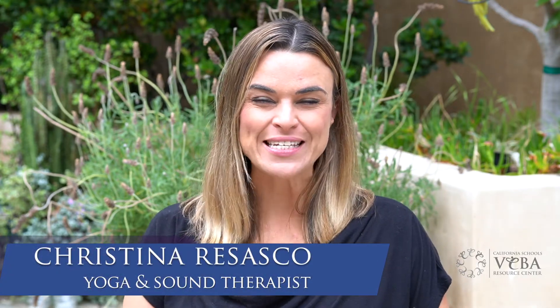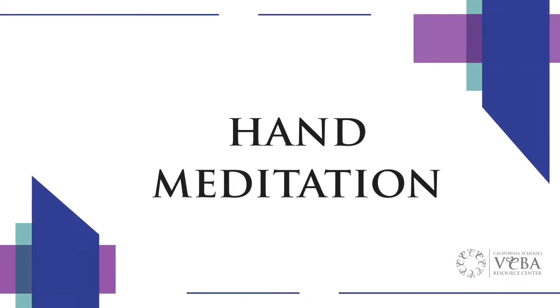Welcome everyone to the VRC. My name is Christina, your yoga therapist. Today I'm going to teach you a hand meditation, something that you can do wherever you are. It's gonna take your mind off of whatever it is that you're thinking about that's causing you some stress.